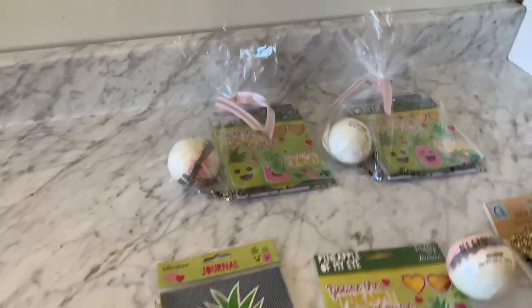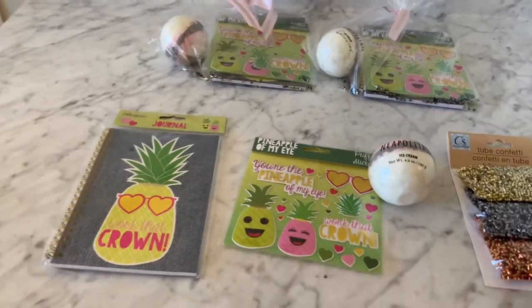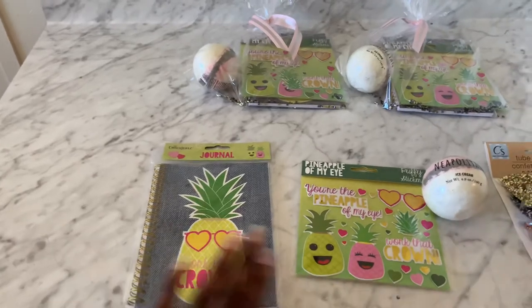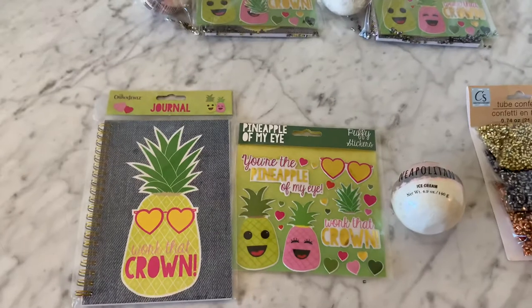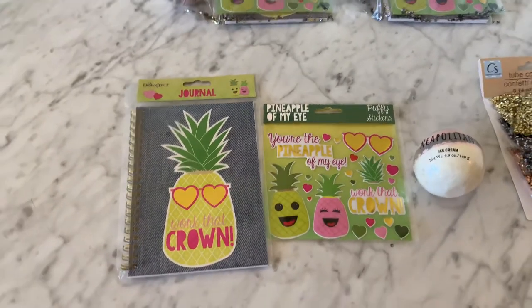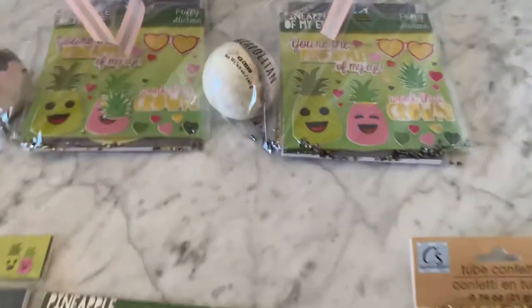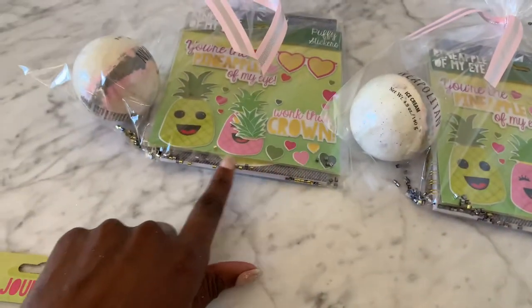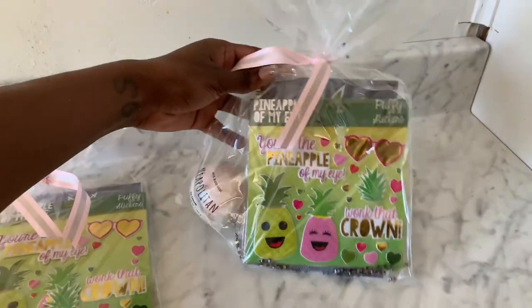There you have it — $1 at the Dollar Tree. DIY Work That Crown pineapple party favors with a cute little notebook, stickers, and a bath bomb, each costing you $1 at the Dollar Tree. Don't forget your tube confetti by Crafter Square. You're gonna put that tube confetti in the bottom of that bag. You can mix the colors — it's gonna look so cute and makes for a great presentation.